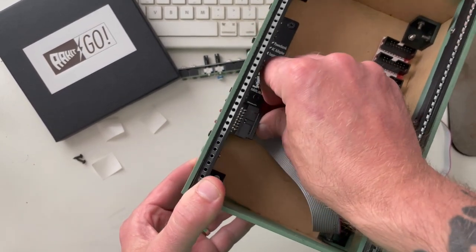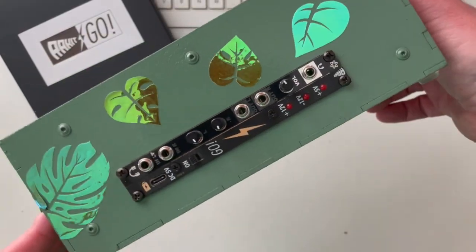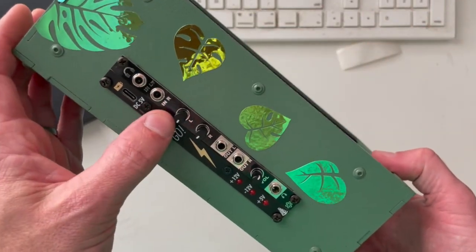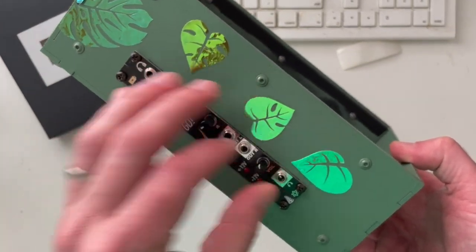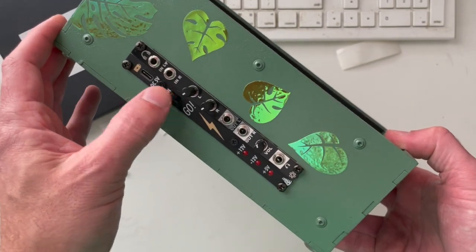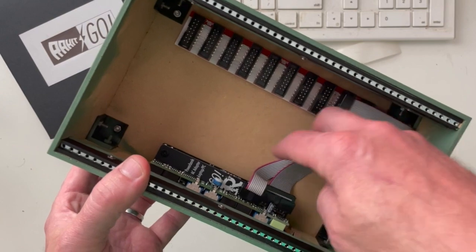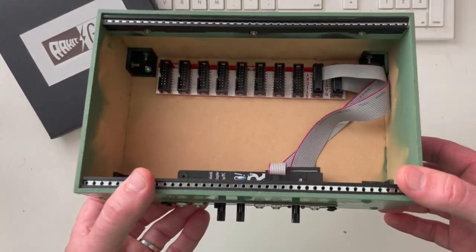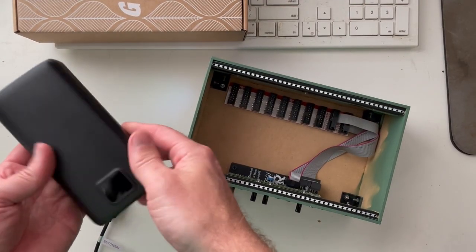Now let's go ahead and plug in the bus board before I get the other module in. That looks pretty nice and seems solid — nothing is coming loose. That's what the inside looks like, keeping the cables over here to the side. I can obviously tidy that up when I get more modules in there.